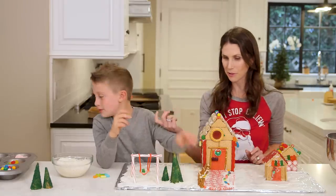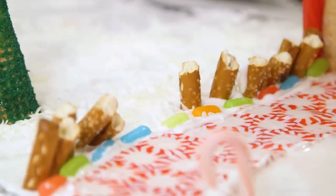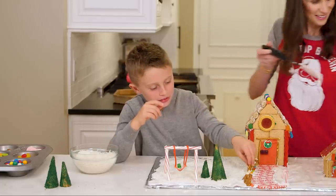Break some pretzels into small pieces and you have the perfect liner for that awesome peppermint pathway. It also tastes good.